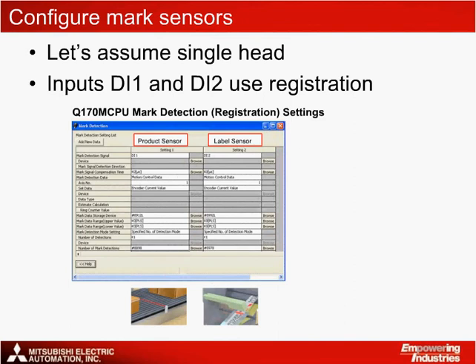The next step is to configure the photoelectric mark sensor settings. This can be done through MTWorks 2, using the mark detection settings screen. For simplicity, the program has been set up to use registration for both the product and label sensors, assuming that one or two label heads are used. The product sensor is configured with the first input, DI1. The label sensor is configured to use the second input, DI2.